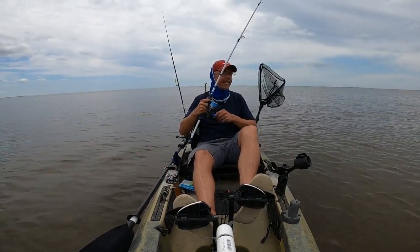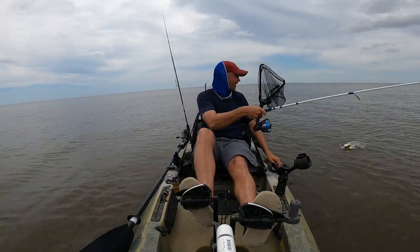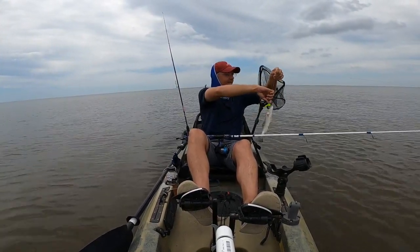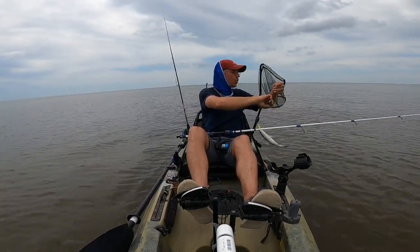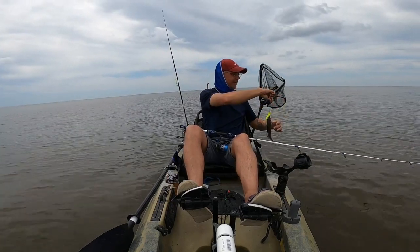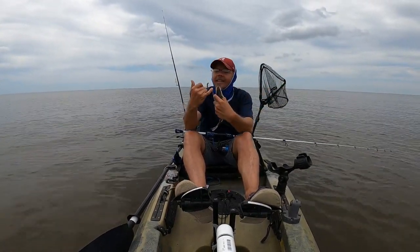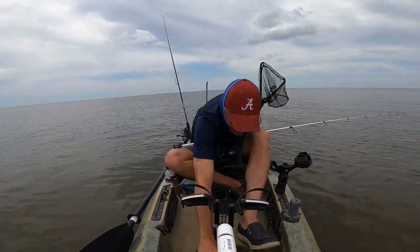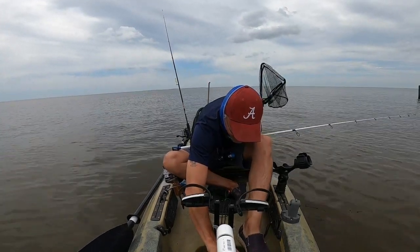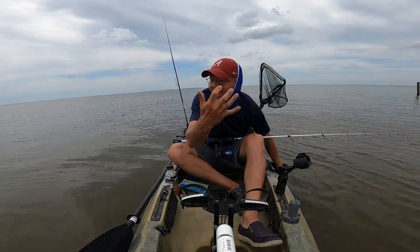That was a croaker. Right here at the dock — oh, another trout, and I done snagged him in the forehead! How in the world does that happen? Through the eye, not the top of the head. Calm down, little buddy. He gave me a nice little battle scar — trying to get him off the hook, that hook got me pretty good.